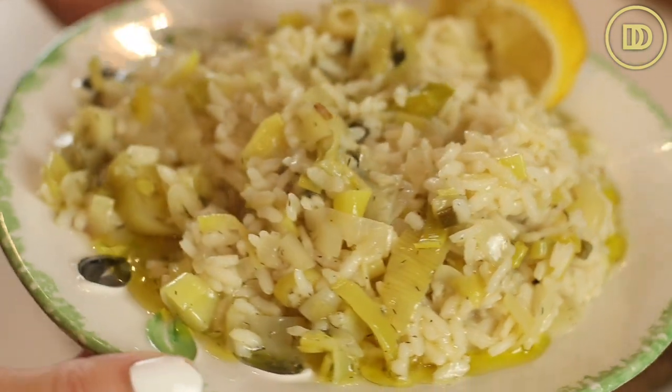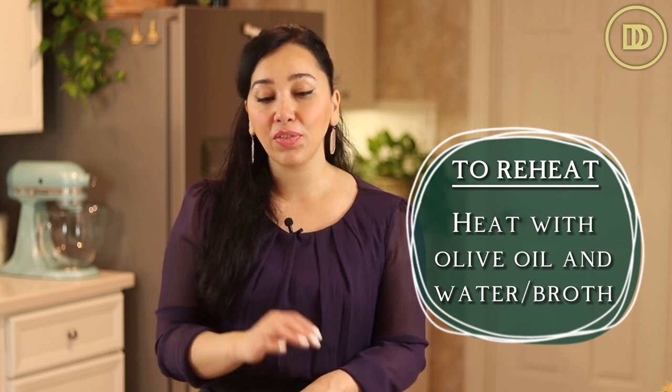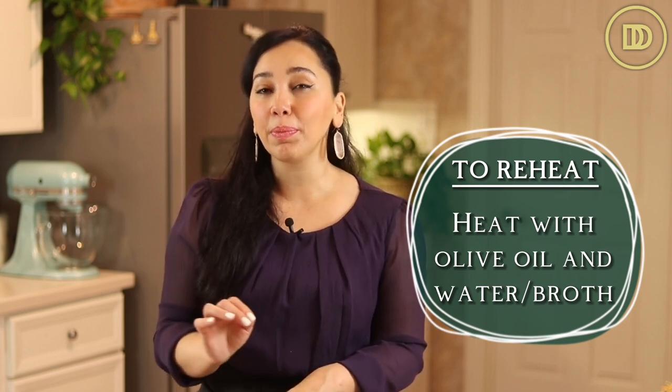It's best to serve this as soon as it's made because you want that juicy broth to still be there. If you're reheating this the next day, you can reheat it with a little bit of olive oil and a little bit of vegetable broth or some water. Keep in mind that the rice does tend to overcook each time you warm it through and it will be a little bit mushy, but the flavor will all be there.